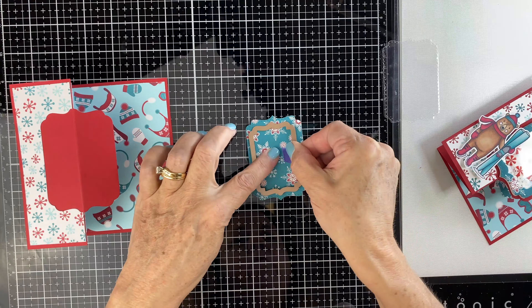This is the top of the shaker card. You're going to use some liquid glue — I'm using my art glitter glue, just going around the edge. We're going to flip this over and put it on the acetate. I just think the art glitter glue works best for this part of gluing it together.